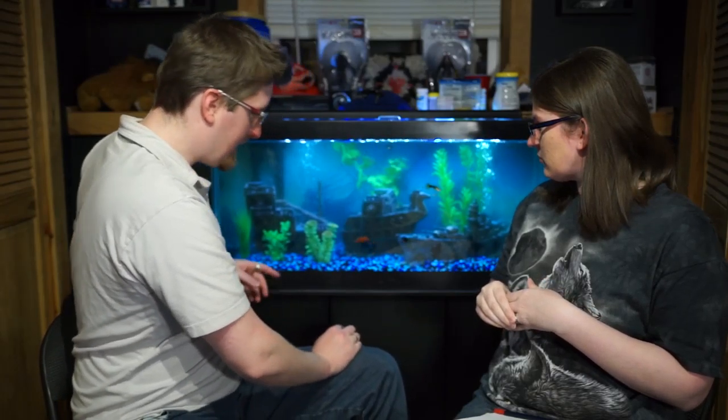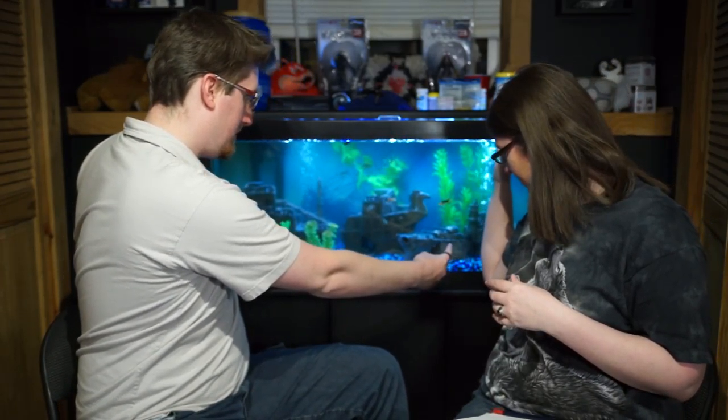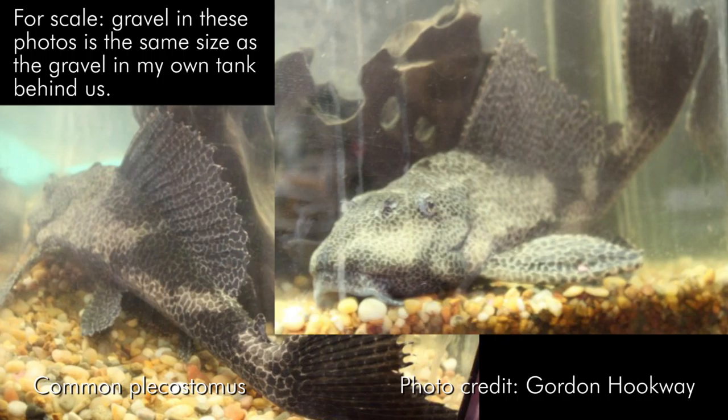Pet stores will tell you whatever they can to sell you fish — which is also why you shouldn't buy a goldfish bowl. Make sure you buy one that's the right size for your tank. My uncle had one in a tank similar in size to this and the pleco was easily a foot long — a common pleco over 20 years old. They get big. If you have a 125-gallon tank, it's probably okay to get a common pleco, but if you've got a smaller tank, do your research.